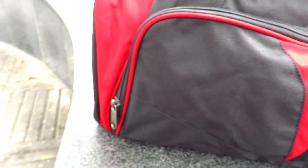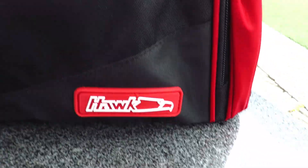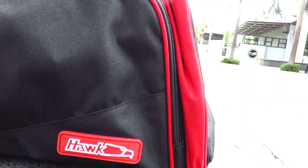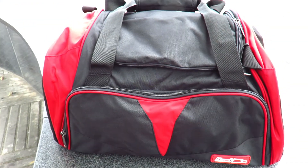So for the workout essentials, I first take out my gym bag. I got this nice red and black duffle bag from POP and I really love using it because it's got a lot of room inside with pocket organizers. And it's weather resistant, which is really good for the Philippines.